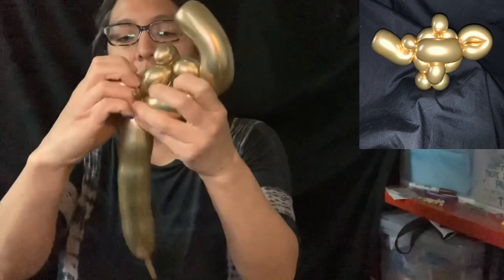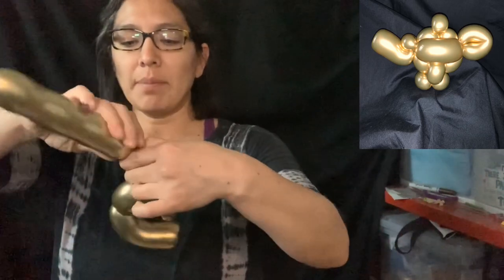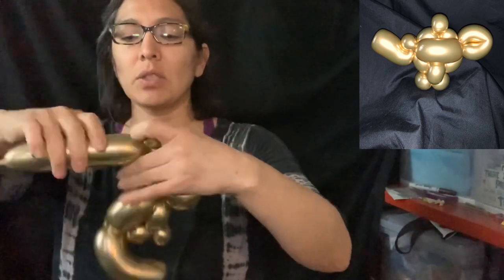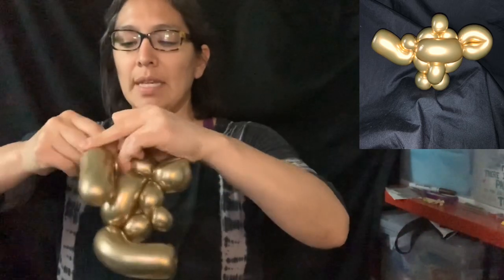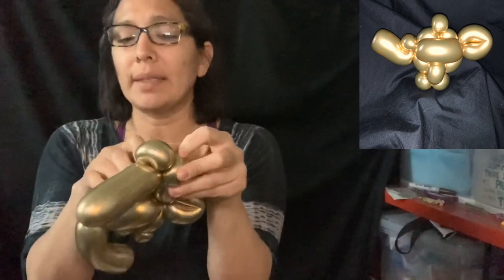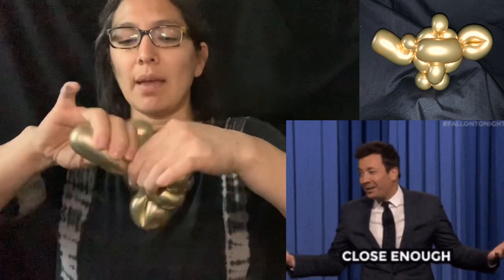Then you twist this around, and now we're going from the back part — the bottom. This one is going to be a little bigger, so you make about a two-finger bubble, then you make two pinch twists. Then try to make another two pinch twists. If you can't or you feel you don't have enough balloon, just make one and it'll be fine.